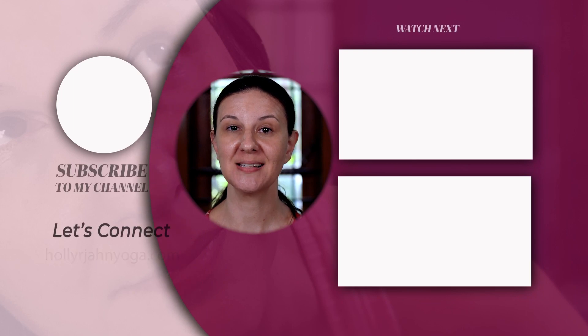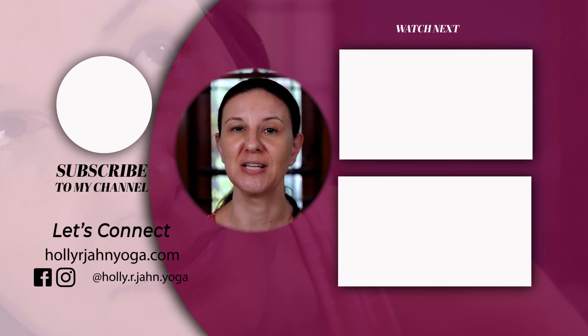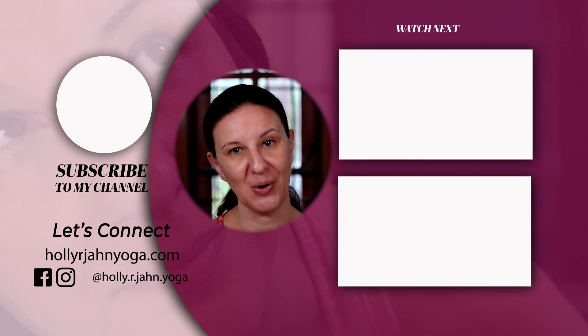Avoid going upside down in your yoga classes. Avoid common mistakes that are made when staying head over heart to accelerate your transformation. Click the link in the comments to learn more and to get my free guide on how to modify common poses.